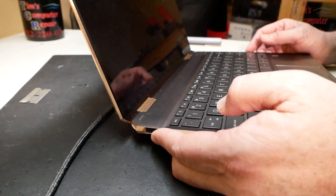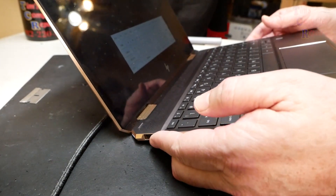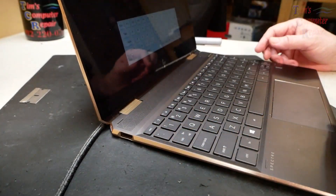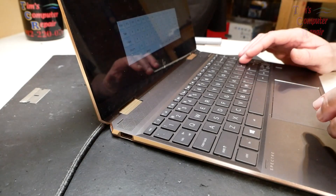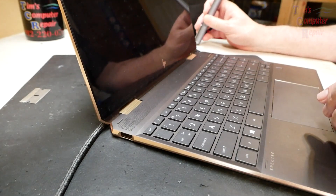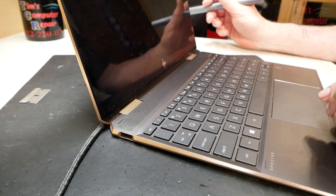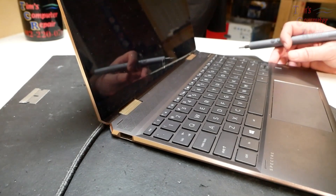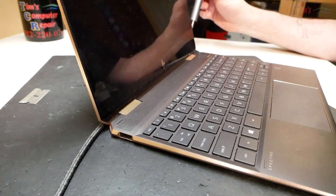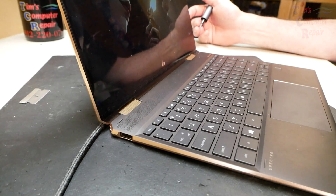No POST, no lights — no caps lock light on the key. Oh, that just came on! Okay, hey, look at there — we got a POST! Let's see if we can get this to boot all the way. Sometimes it's like that with these batteries — sometimes that's all you have to do is disconnect them and reconnect them. We got an HP logo here, yep, it's loading. Sometimes that just happens with batteries, with laptops — it's funny that way, Macs and PCs.